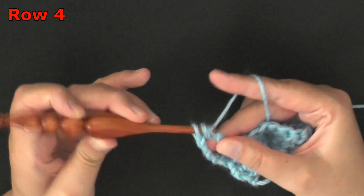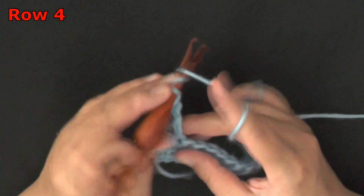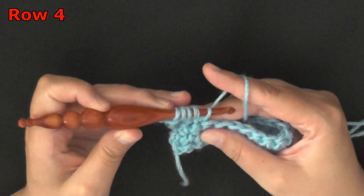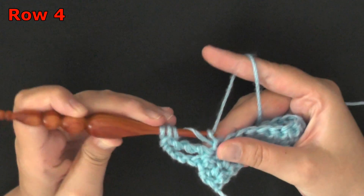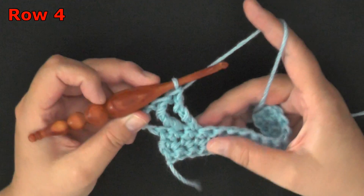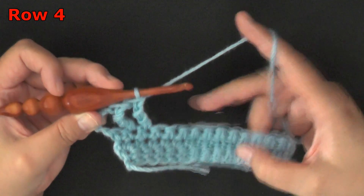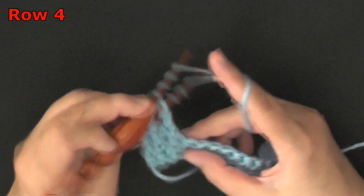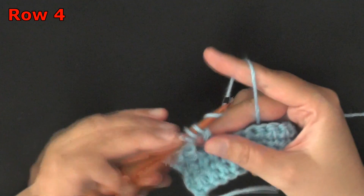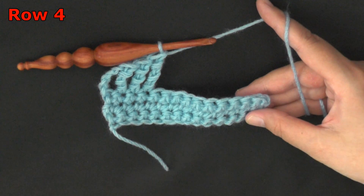Pull through 2, yarn over, pull through 2, yarn over, pull through 2, yarn over — you'll do that 4 times to complete one quadruple crochet. Then you'll do that all the way down your row: wrap it around 3 times, go into the next stitch, pull up a loop, then yarn over and pull through 2 loops at a time, 4 times. Continue to put a quadruple crochet in each of your stitches all the way to the very last stitch of your row.